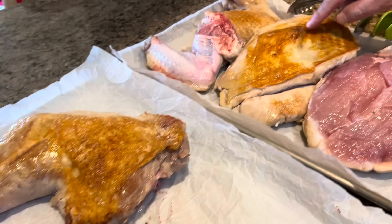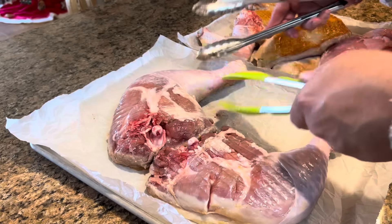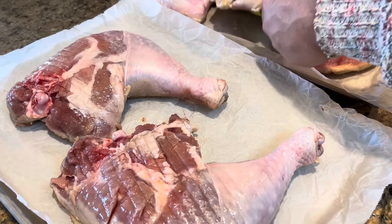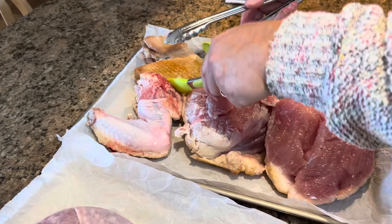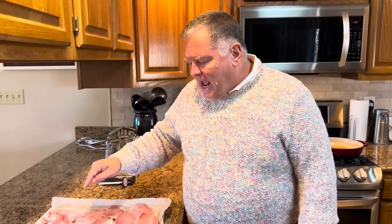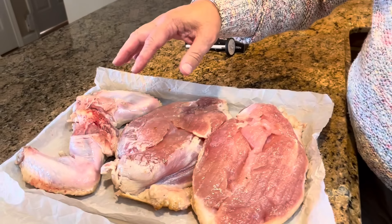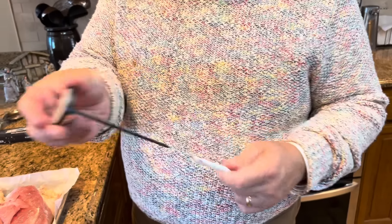It took about eight minutes to brown the pieces of turkey. We're going to put them in the oven skin side down. You can see we didn't overbrown it, but it is nice and browned. They are not cooked at all — all we did was brown them, so they still have to be cooked in the oven. We have preheated our oven to 450 degrees. The breast and wings should take between 25 and 35 minutes. The legs and thighs are going to take about 55 to 60 minutes.